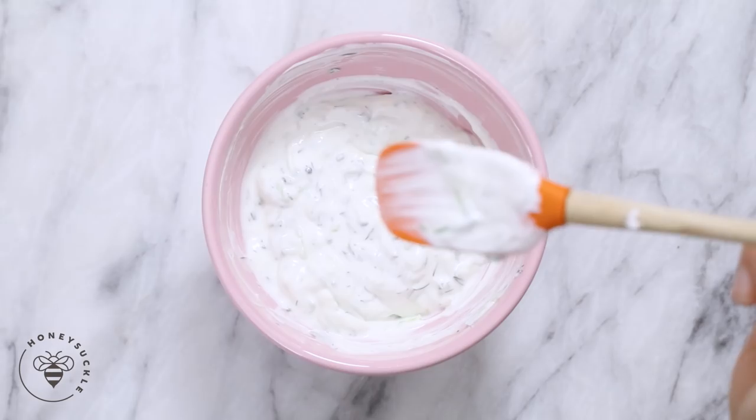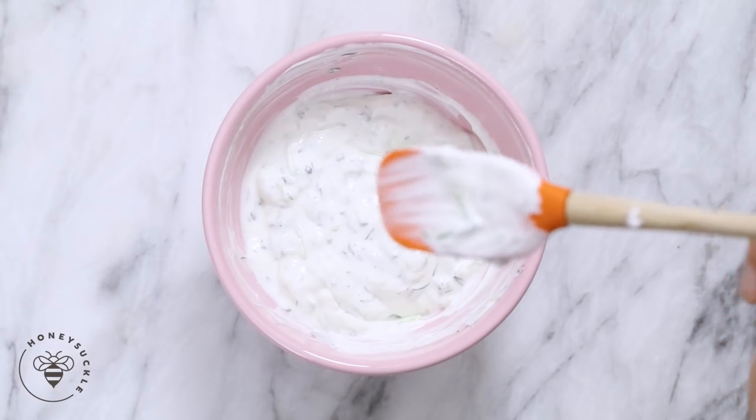As you let it sit, the flavors will really develop, but let me first give it a taste. Nice and tangy, and the cucumbers also give it that pop of freshness. Now let's move on to our next component — our Greek salad.